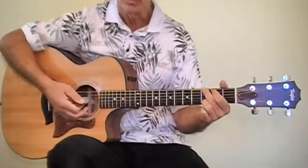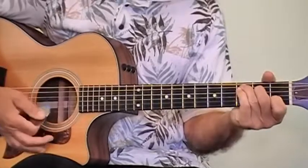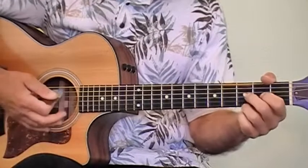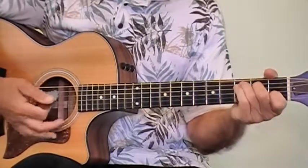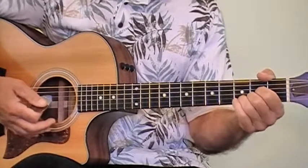Here are the chords. We're going to play this in the key of G. So we're going to play G, then we're going to play C. And that's going to go back and forth a couple of times. And then we're going to play a D chord.